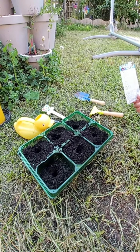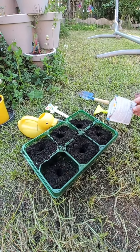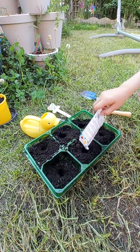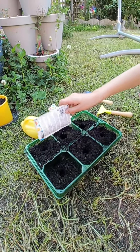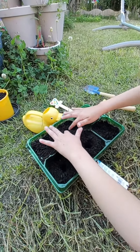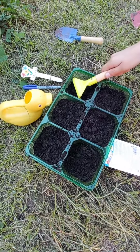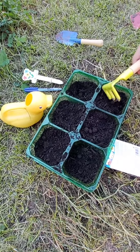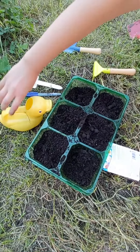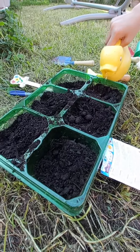Firstly, to plant these seeds you will need to make a hole in each of these pots, and then you would need to put some seeds in there, and then you would have to cover it all up until you cannot see a hole, and then rake it all with the raker, and then water it with your water. But you don't want to add too much water or it won't work.